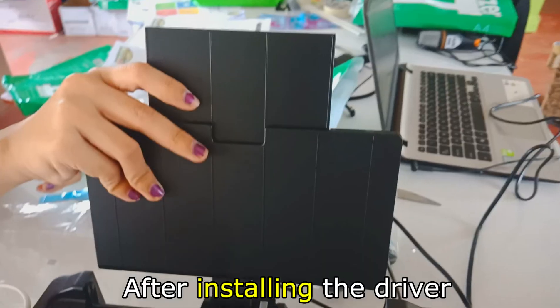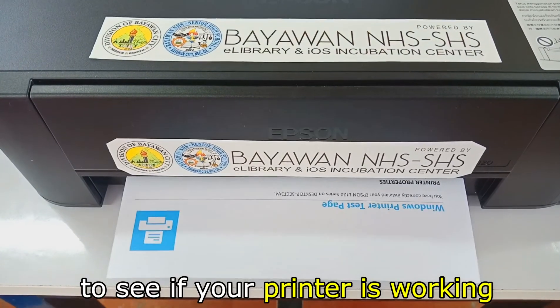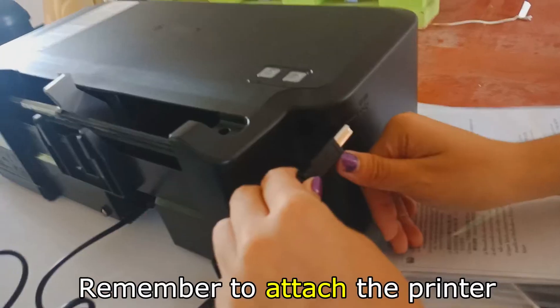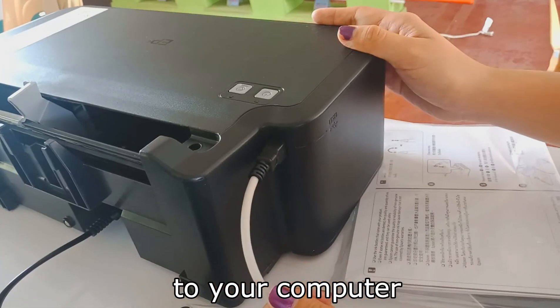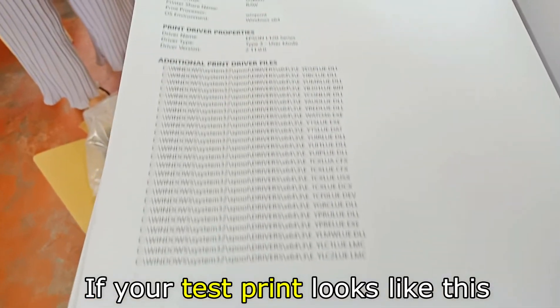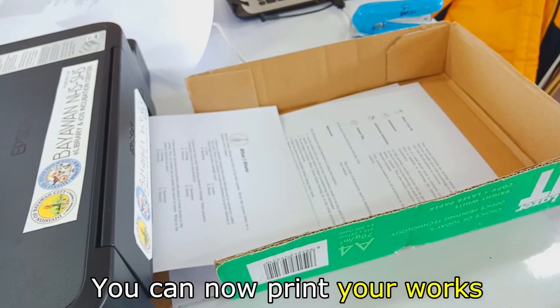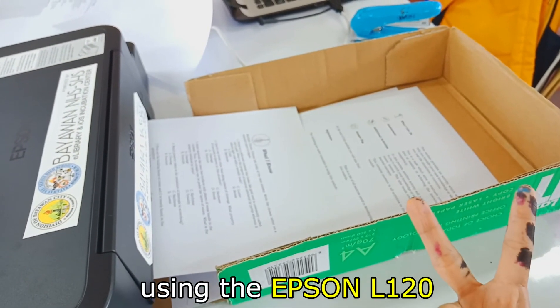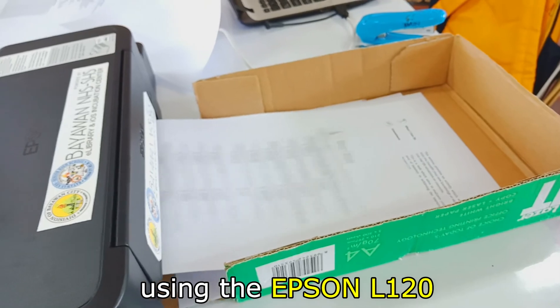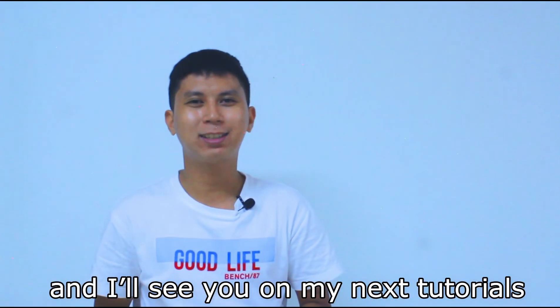After installing the driver, you can now test print to see if your printer is working. Remember to attach the printer to your computer using the white cord. If your test print looks like this, you are good to go. You can now print your works using the Epson L120. Thanks for being here and I'll see you on my next tutorials.